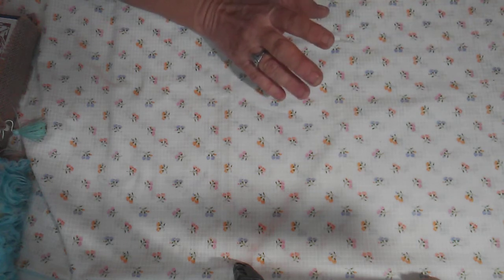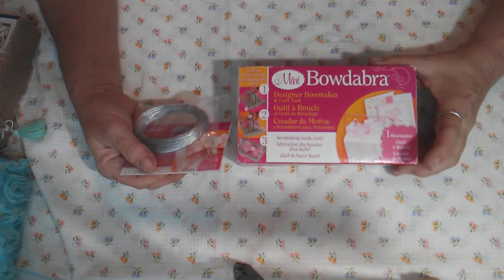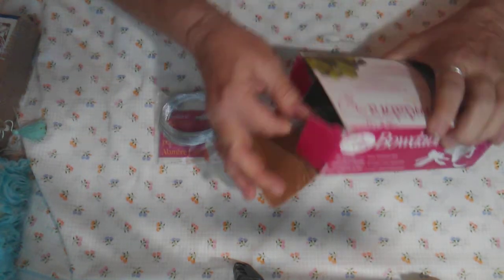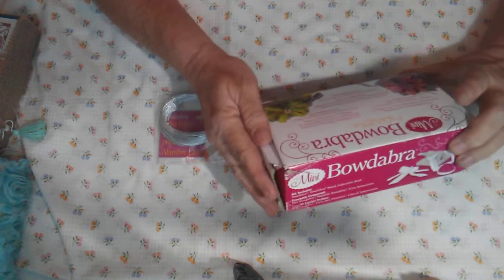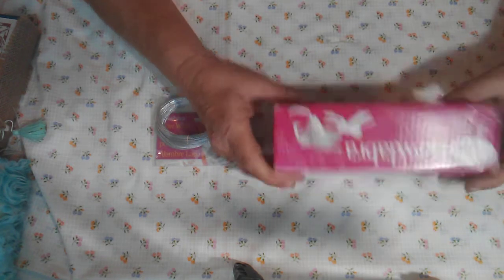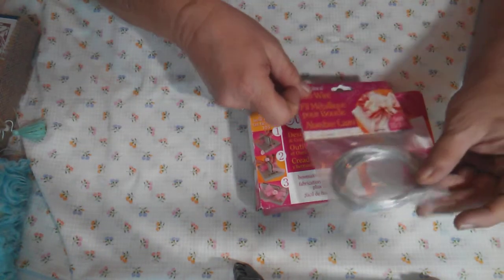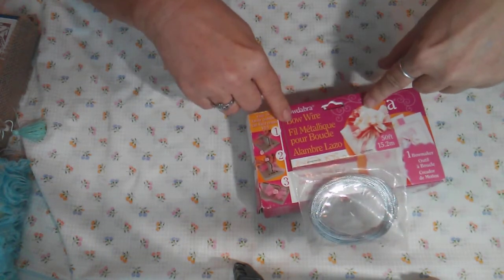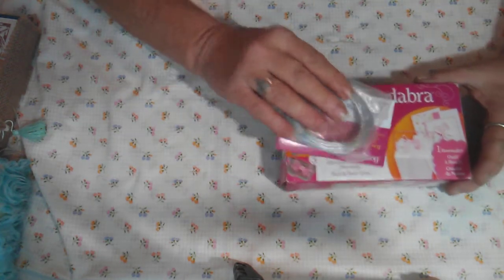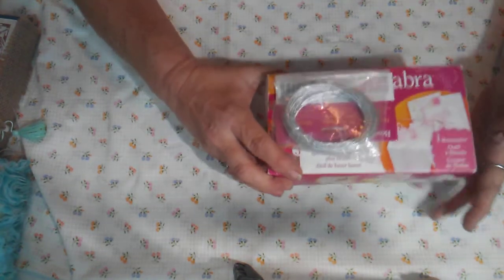The first thing I have is this Bowdabra — it's a bow maker and it's never been out of the box. It's still all in the package and it comes with everything you need to get started: the Bowdabra, the instruction book. I also bought the bow wire when I first got it, and I'm including that. I'm asking ten dollars for both pieces.